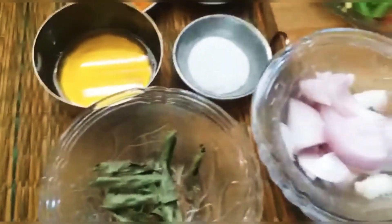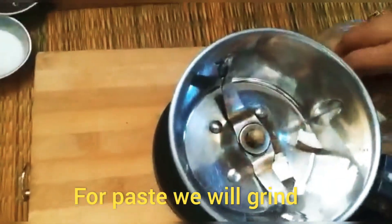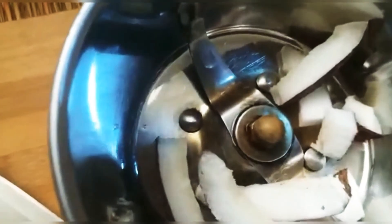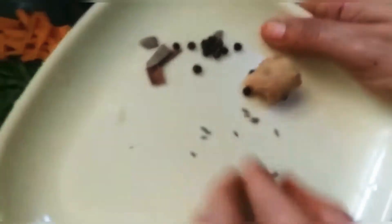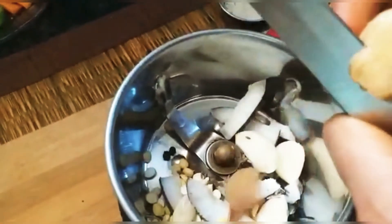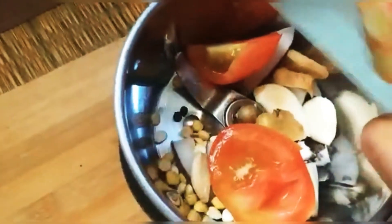We start with the preparation. I will grind all the ingredients together. My paste is ready.